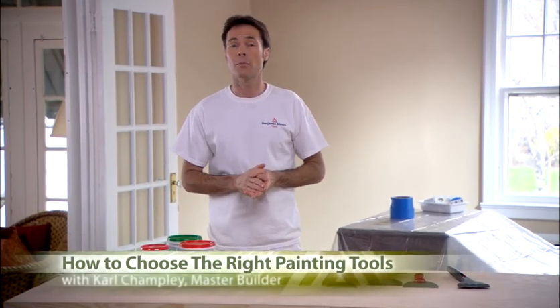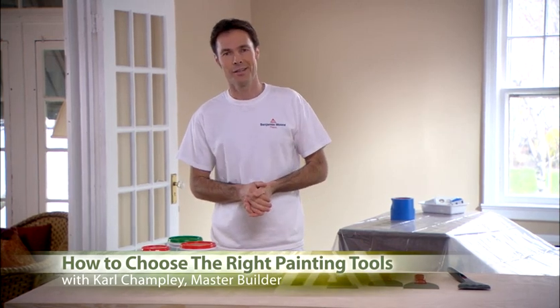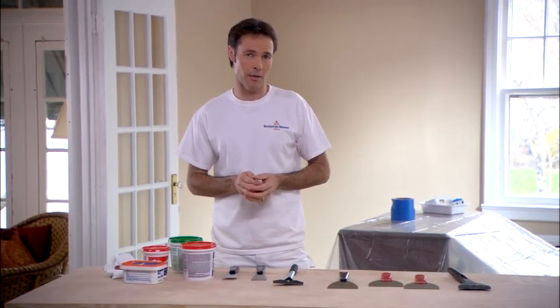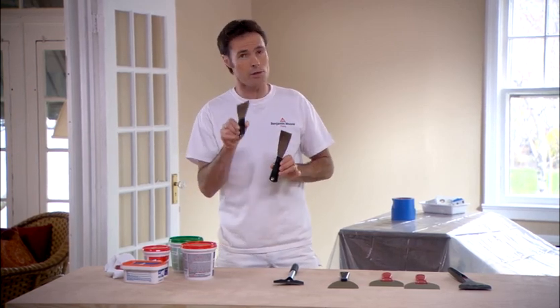There are several tools that you're going to need for almost any paint job, and I want to show you how easy they are to use. When you are preparing your walls to paint, you're going to find that a flexible putty knife and a paint scraper are vital to help you get the job done.